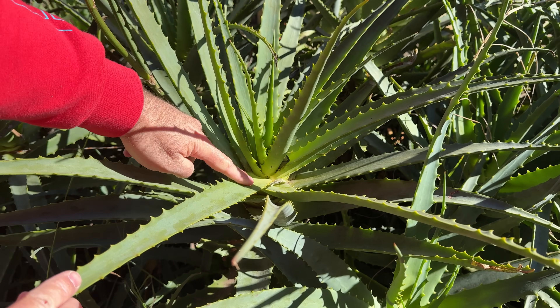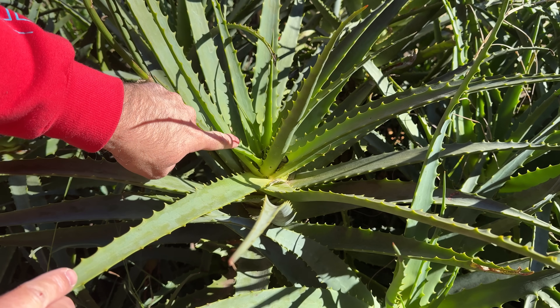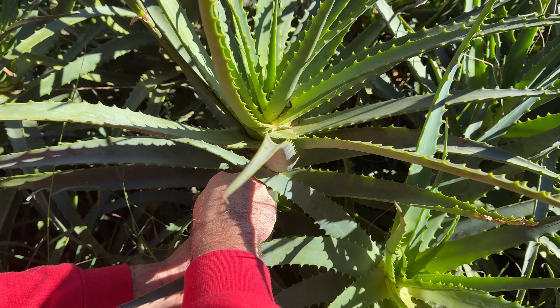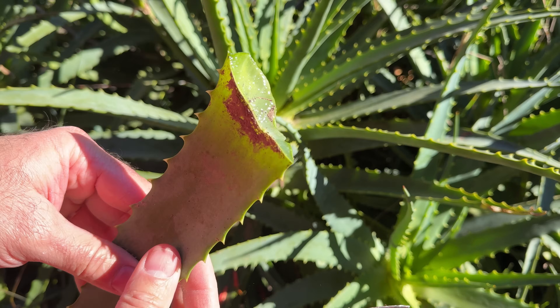We are not going to try to harvest the youngest leaves, which are almost at the top where the apical bud is, but rather we are going to look for the leaves that are at the bottom, and we are going to make a cut very close to where they are joined so that they heal much better.